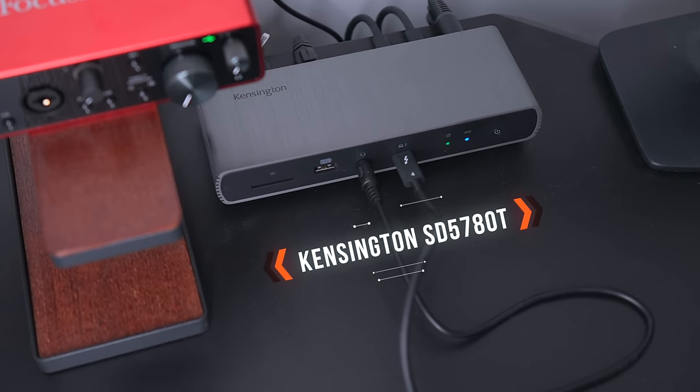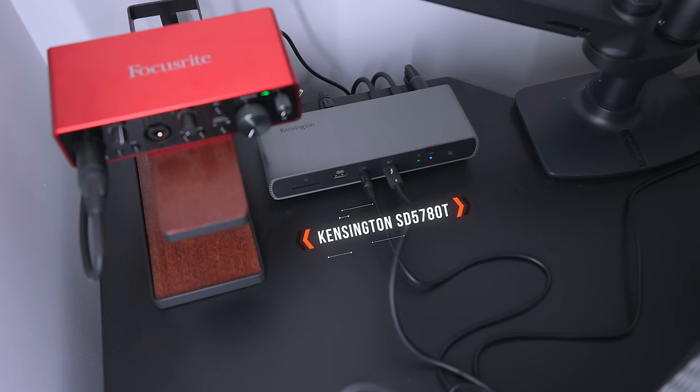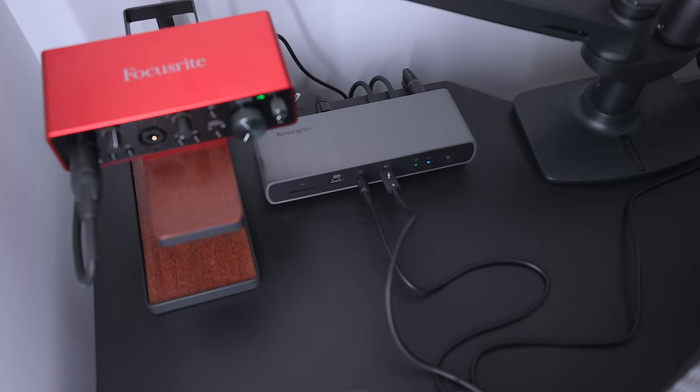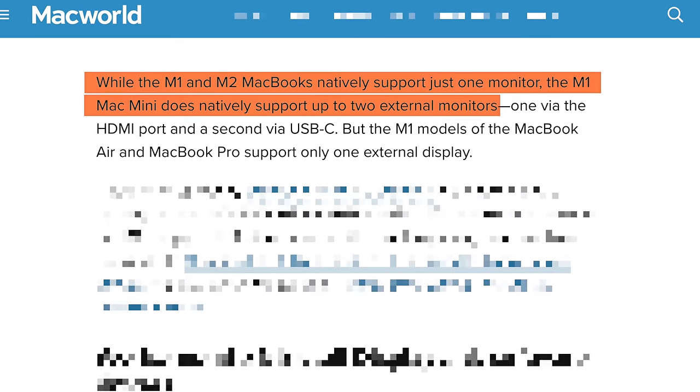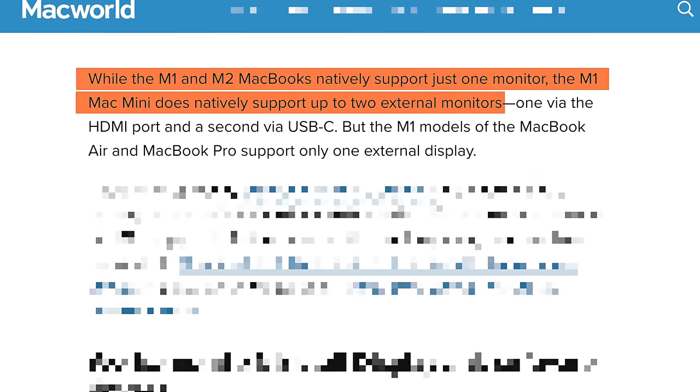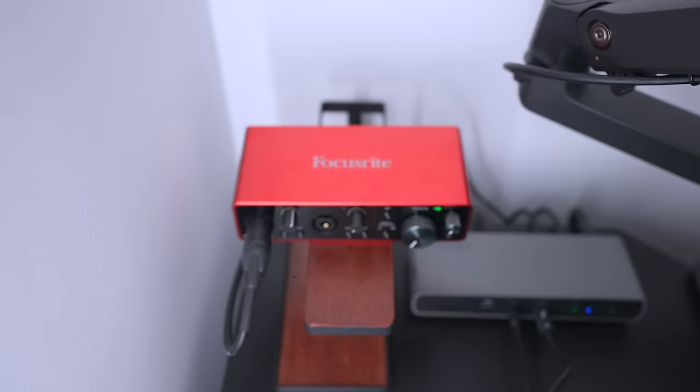To make that possible I have the Thunderbolt 4 docking station from Kensington, which is hidden behind the vertical monitor. With just one cable, whatever laptop I have plugged in connects to the two monitors, the webcam, the speakers, and the microphone. By the way, not all laptops can support multiple displays, so make sure your laptop can run dual setups before investing in a dock and nice monitors.